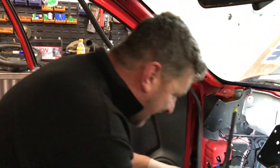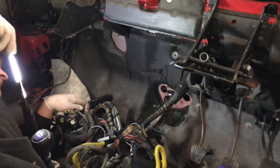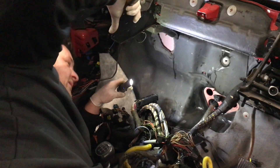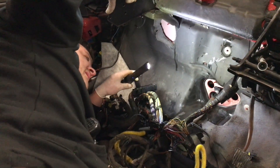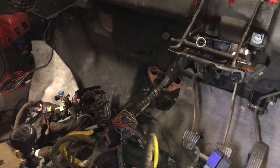Sam's got the heater box out now and the bulkhead's getting nice and exposed. We found some water getting through the bulkhead - some stale water. Look at that. Oh no, look at your toolbox.